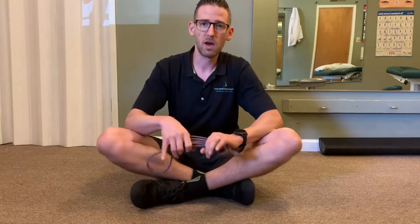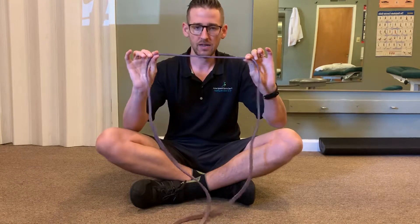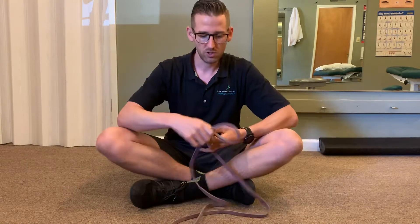This video is for banded lumbar spine flexion and extension. All you'll need for equipment is a nice thin light band and some open floor space.